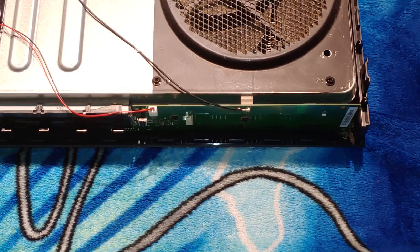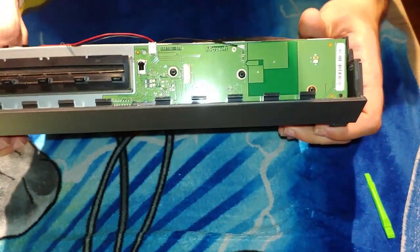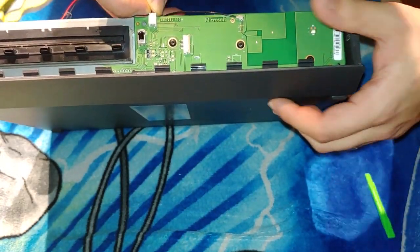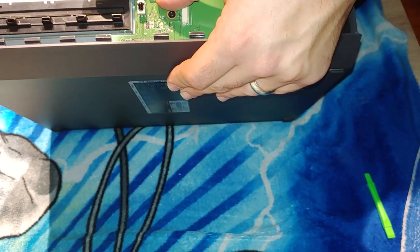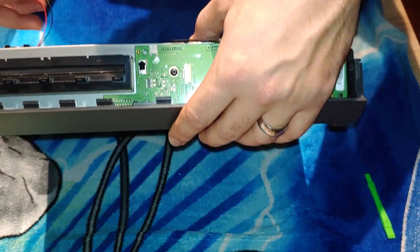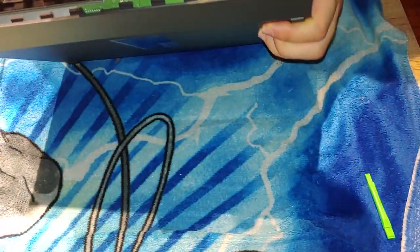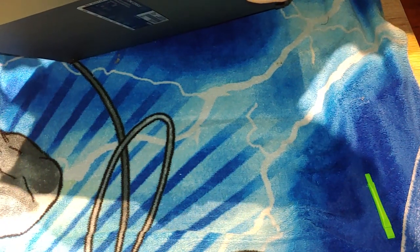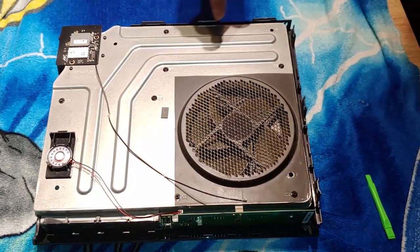This thing was definitely due for a cleaning. Next, I'm gonna unplug our little speaker here — just squeeze and pull. I'm guessing that's for your chimes and stuff. And then this is your Wi-Fi adapter — pops right off.